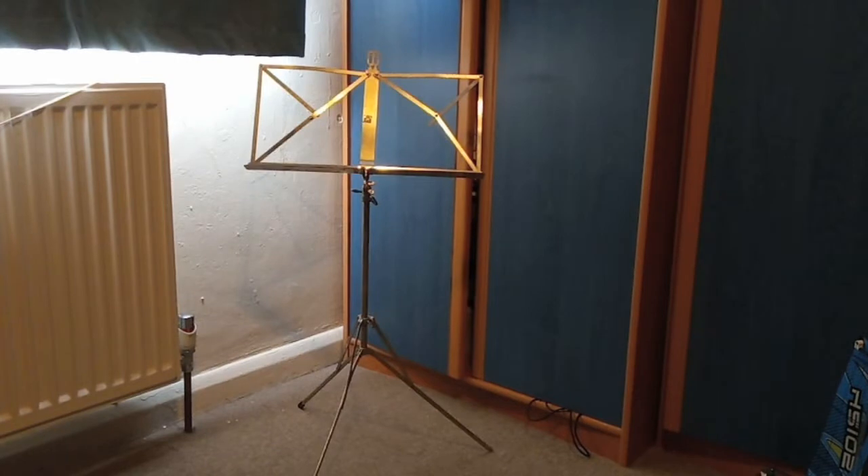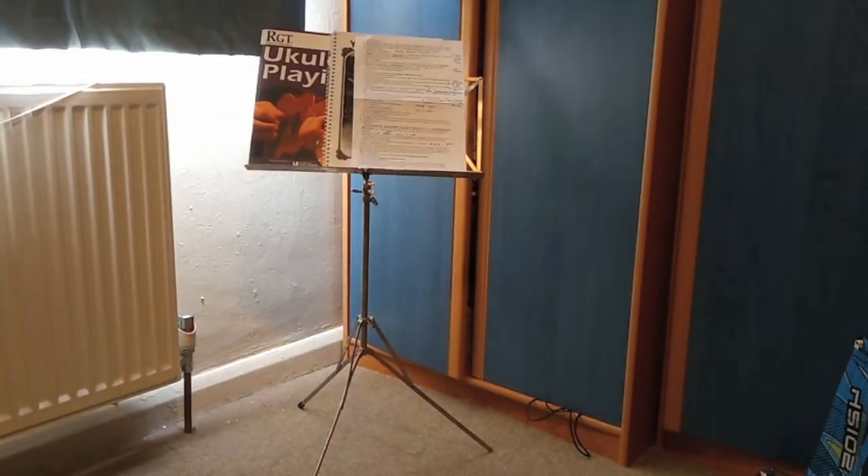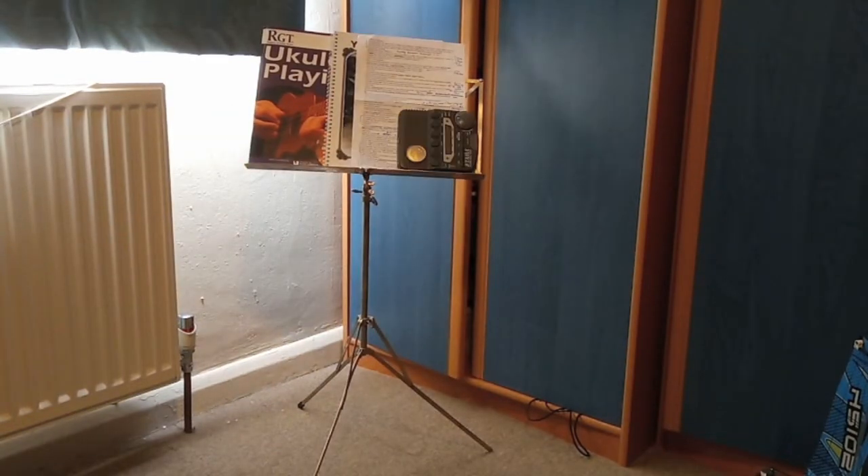As the weeks go by, you and your tutor will no doubt make even more adjustments so that your lessons become ever more efficient. But let us all get as prepared as possible in advance. For example, make sure you are all set up before the start of each of your lessons — have your music stand, your instruction book, any printed material, and a metronome ready to go.